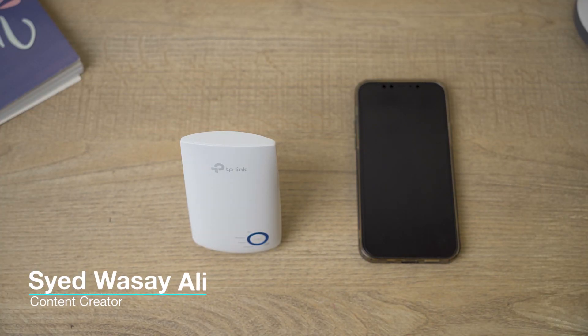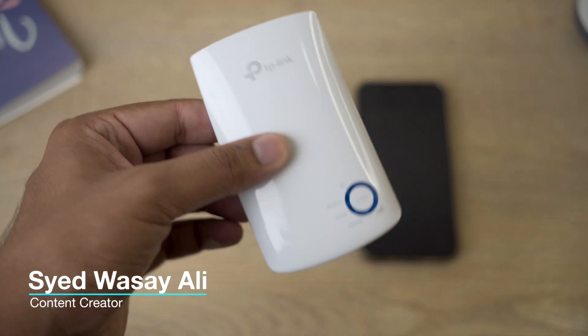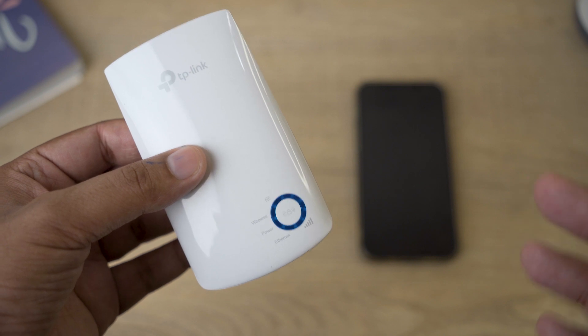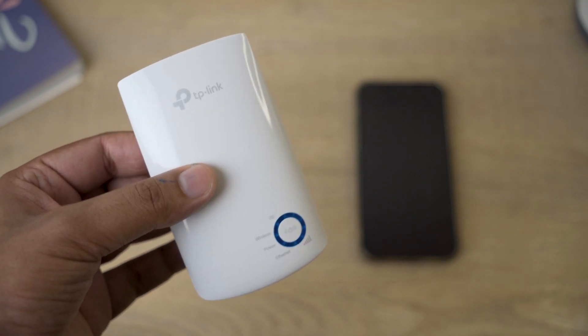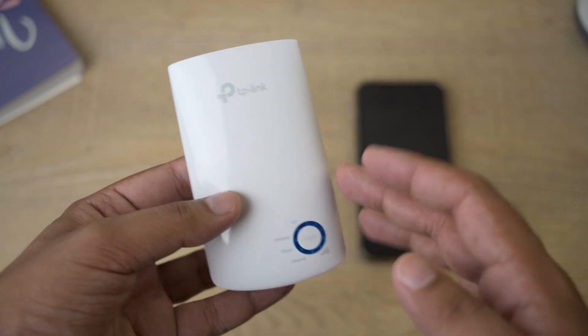Hey, what's up YouTube, this is Vasi here and today in this video I'm going to show you how you can set up your TP-Link Wi-Fi extender device. The model number of this is TL-WA850RE, but the process is going to be the same for most devices. So let's begin the video.